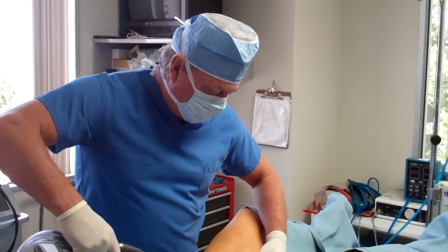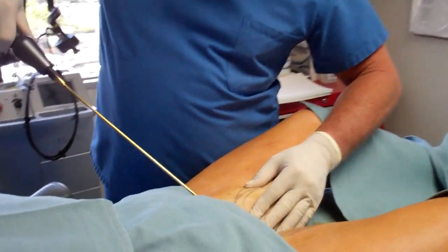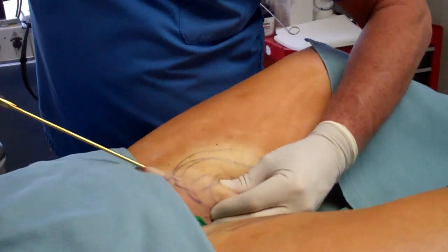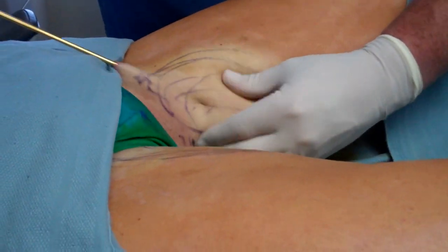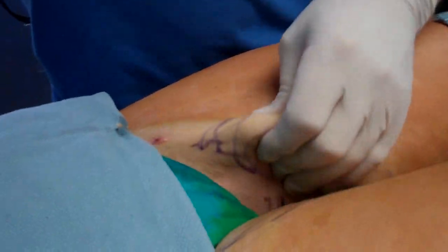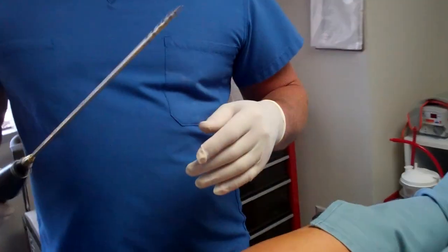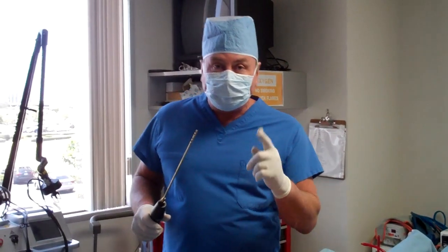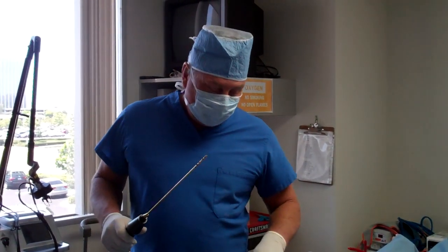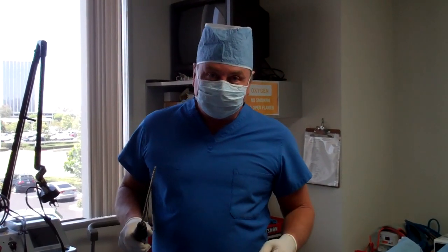We're always looking for new technologies, but I'll tell you, this tickle lipo is hard to beat. Thanks for joining us. She's just finishing up here and you can see that nice contour. Put your legs together and you can see the evenness we have on both sides. This is part one of tickle lipo inner thighs. In part two, we're going to show you her before and after pictures and what her thighs look like one day later.